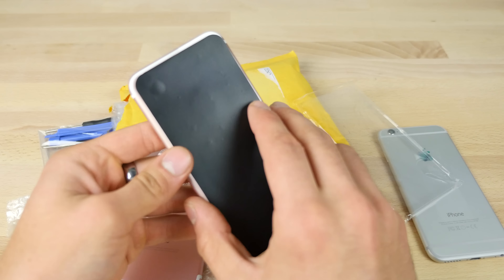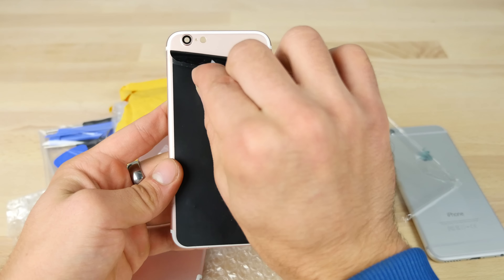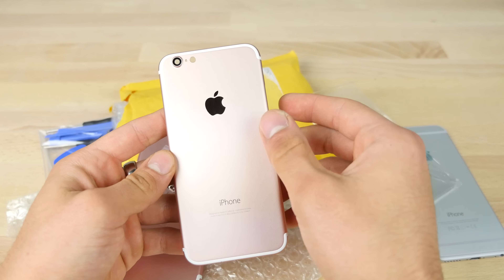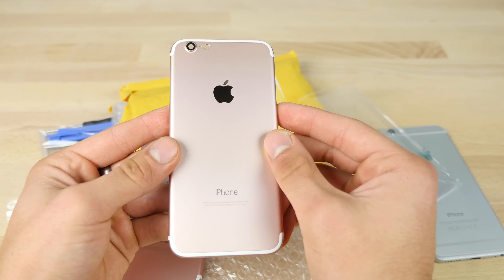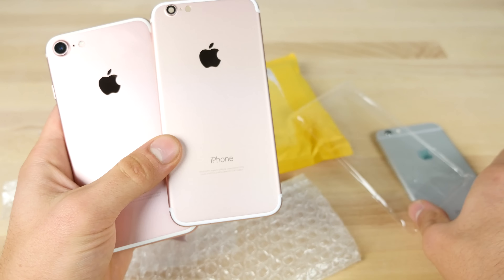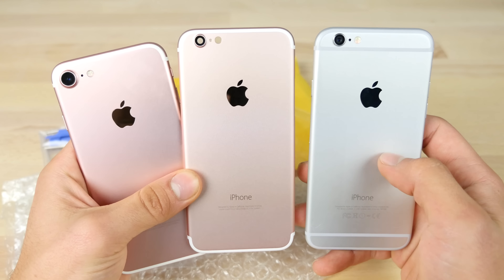Obviously it's not going to fool anyone that's really trained to know their devices, but let's see how this looks. Oh wow, that's actually really, really clean. So it has the same text as the iPhone 7 — you don't get the old FCC labels anymore, which is in my opinion the best part about this.